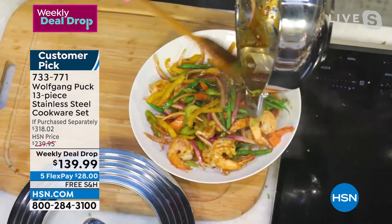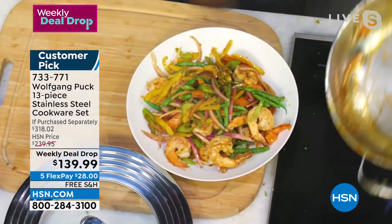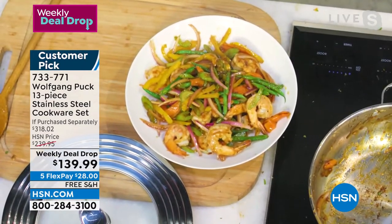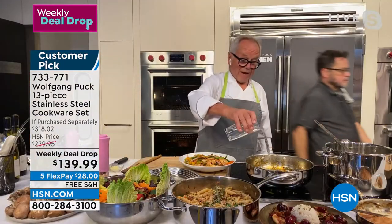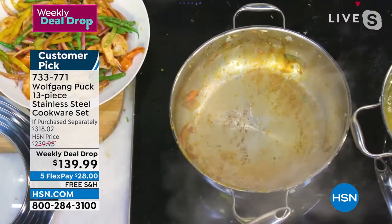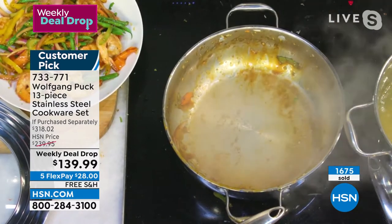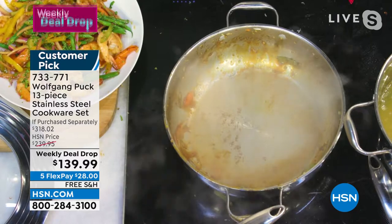Oh, beautiful. And you should smell it — the ginger, the garlic, and everything. And look at the pan. Now I'm going to show you the same thing — we're going to clean the pan right away. See that? Just a little bit of water, that's it. We'll put a few scallions on top here and we are done.